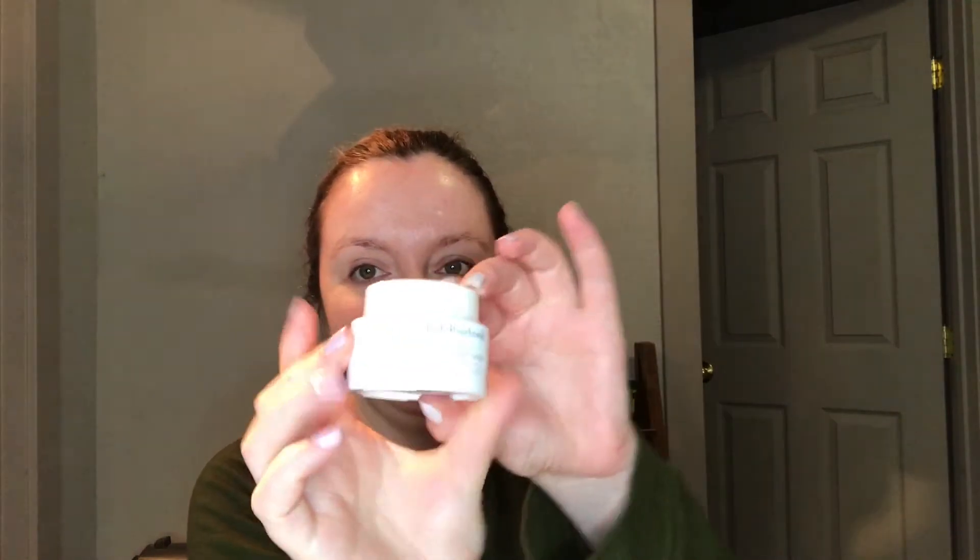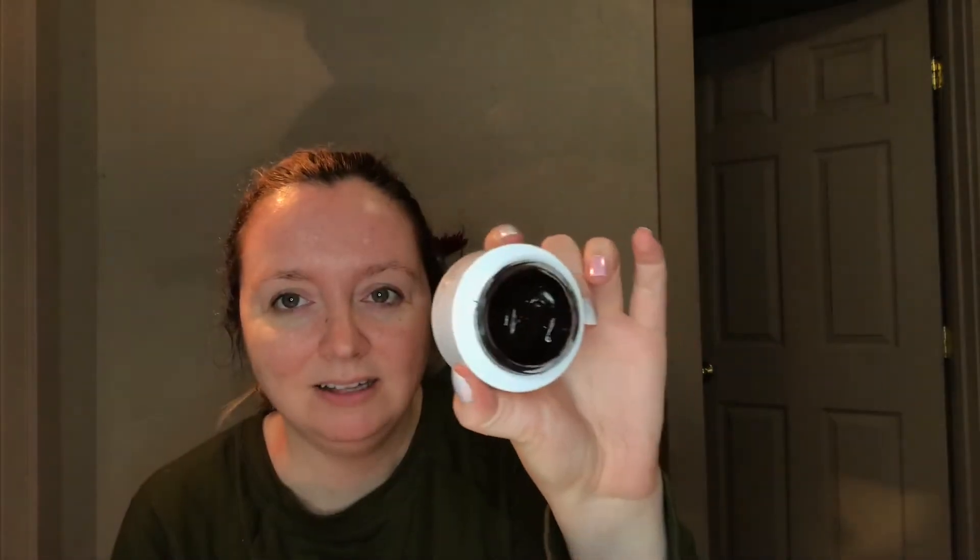Hi there, it's Beauty Junkie. Welcome to my channel. Today we are getting into the Josh Rosebrook Cacao Antioxidant Mask. This is a purifying mask now available at Ulta — that's where I picked it up. It does have cacao in it and you will see it is a deep dark chocolatey color. I'm going to be trying it out today, tell you what it's all about, and let's get into it.